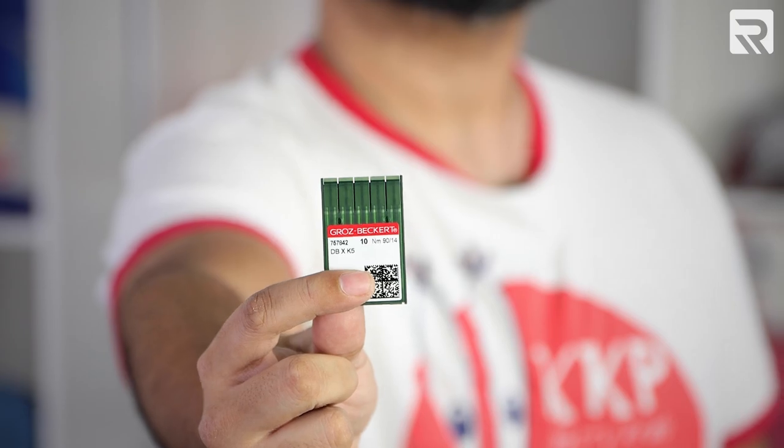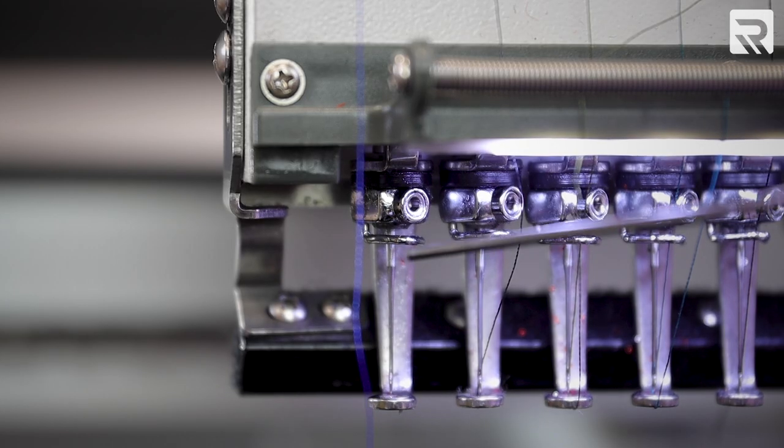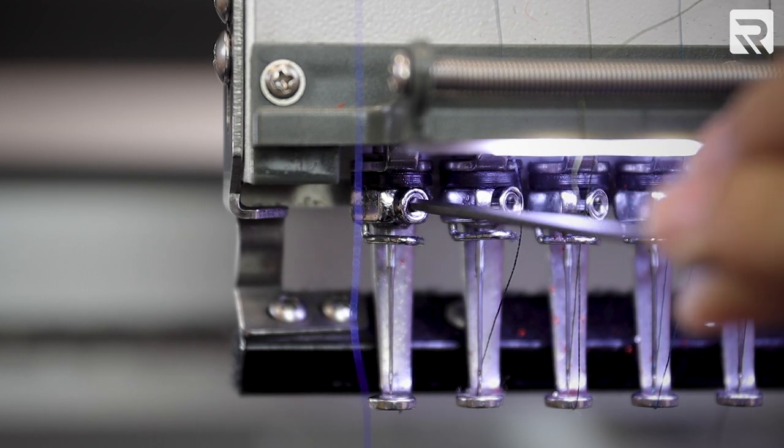If you're embroidering a tougher garment like this Carhartt jacket, you may run into issues like needle breaks or your needle overheating. If this happens, you may need to swap out your standard 7511 embroidery needles for 9014 needles. To change out the needles on your machine, start by unthreading your embroidery needle. Then, loosen the fastener using a number two allen wrench until your needle is loose enough to remove.